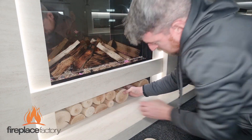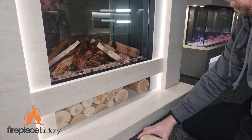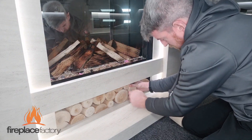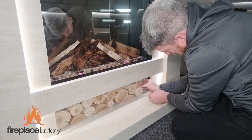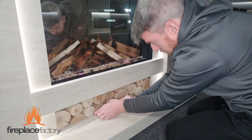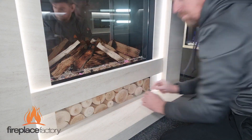The half logs are ideal to put on the bottom to stop them from moving about, as they can get a little bit fidgety. Remember, we want these to look as natural as possible — you don't want this to look uniform, so we want small and larger logs going in a random order. Once they've all been installed, make sure it's flat across the front, and there you go — the finishing touches to the award-winning Aspen Suite.